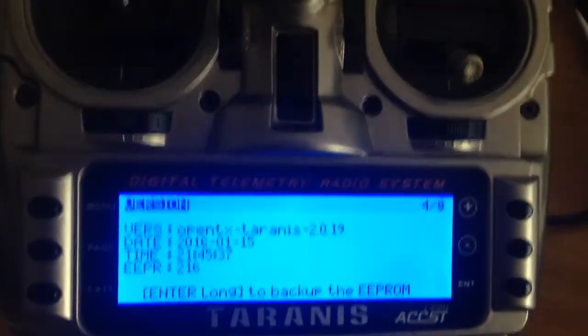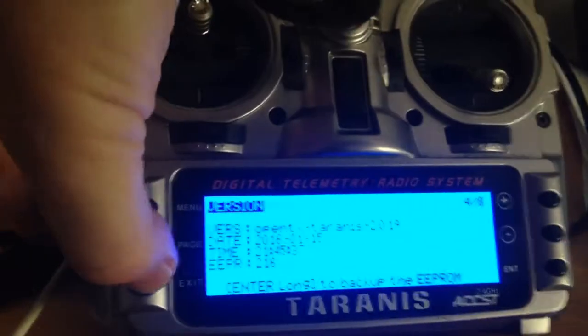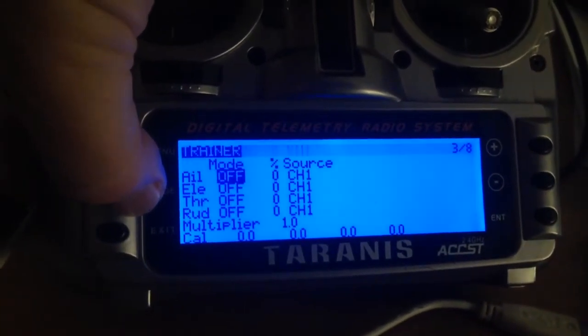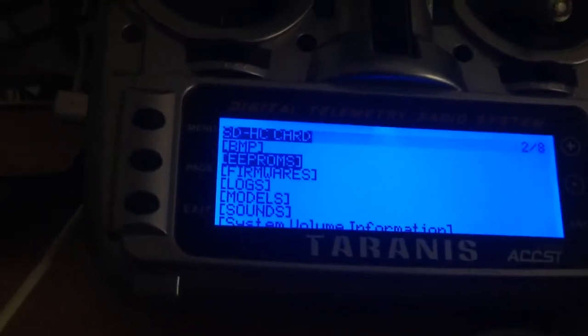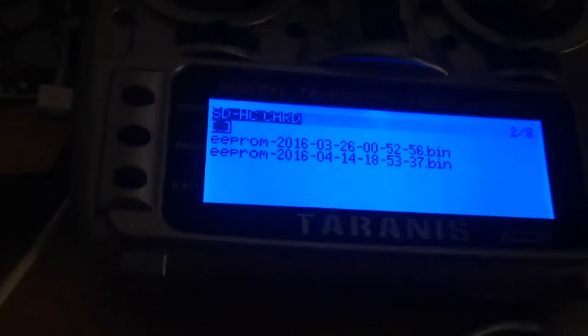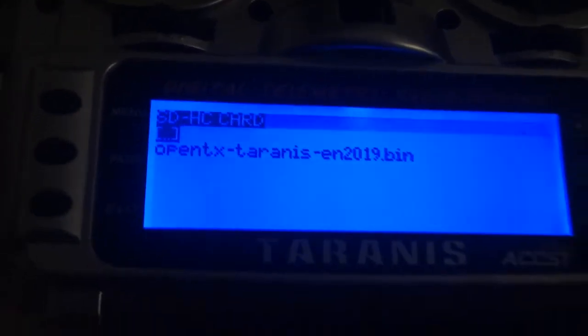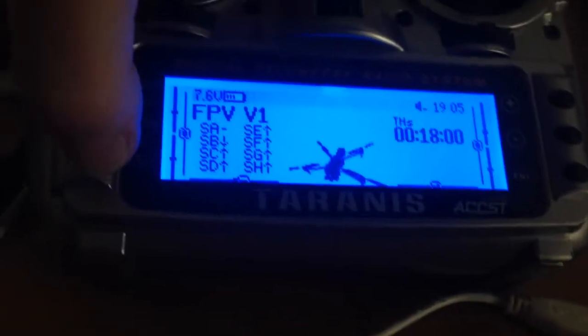It seems to work flawlessly. I haven't rehearsed this - this is actually the first update - but I've just had some little preparation by plugging in a cable at the back and I've backed up the EEPROM. I've also backed up the firmware 2.0.19 just in case I want to go backwards. So that's all fine.